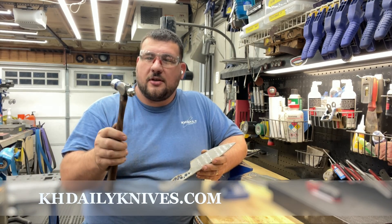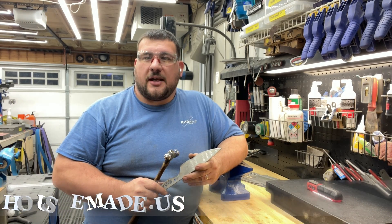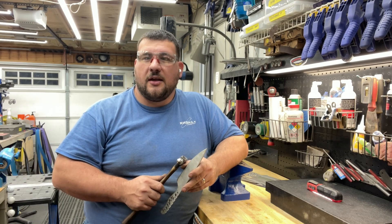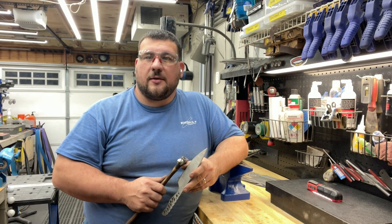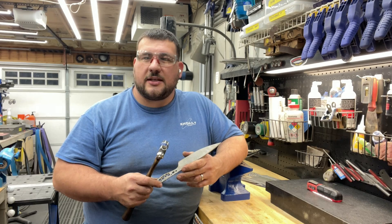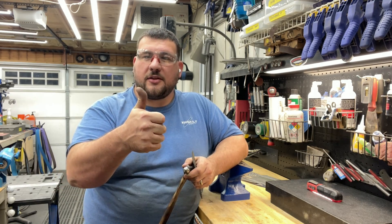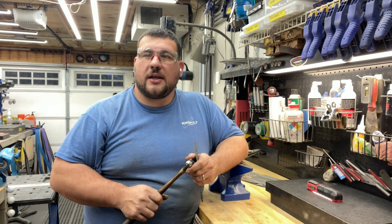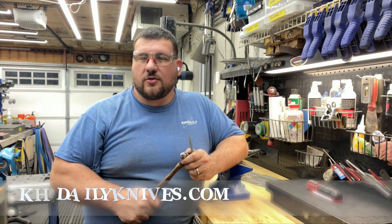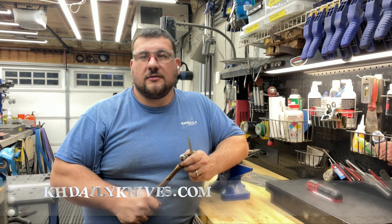You can find these hammers on cagedailyknives.com under the shop knife making menu. You can also find them at housemade.us — Brian House and Brent Smith are doing some awesome stuff over there with their grinders, and they're great supporters of Caged Daily Knives. This whole process took just a few minutes — if I wasn't filming it would have taken a lot less. Hopefully you found this beneficial; if you liked it give me a thumbs up, let me know in the comments if there's anything else you'd like explained, and you can find sanding sticks and all sorts of things on cagedailyknives.com. Appreciate the support from everyone!